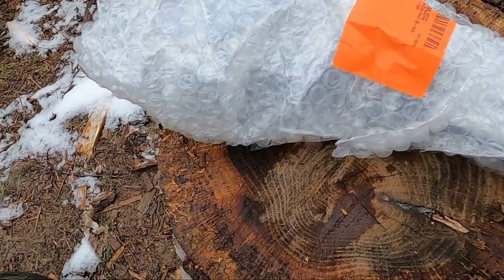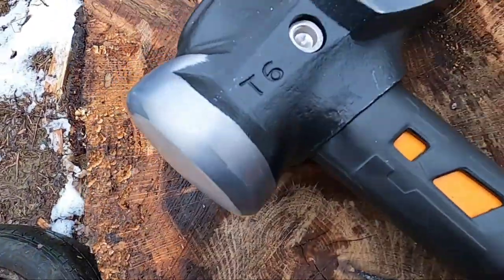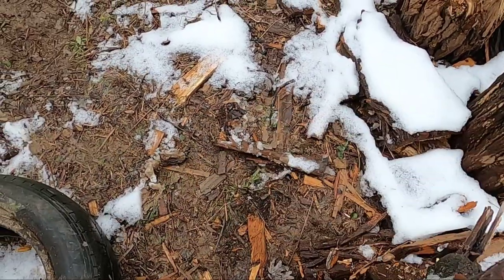I'm going to put the camera down and unwrap this. When you buy the splitting maul, it comes with a cover — a nice cover to keep it from getting nicked and possibly cutting yourself.